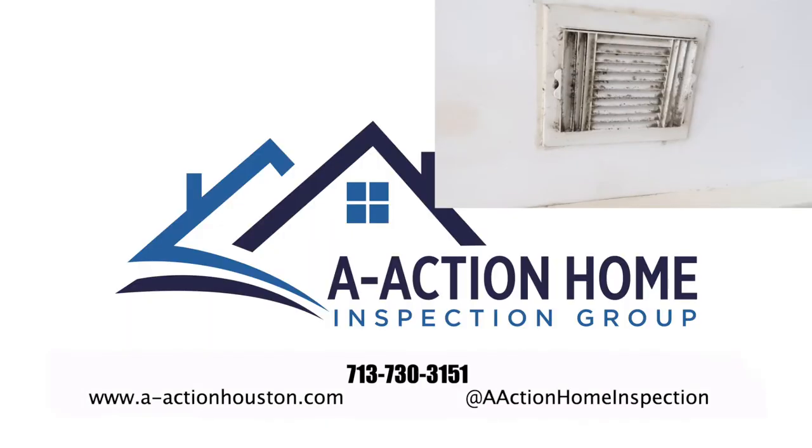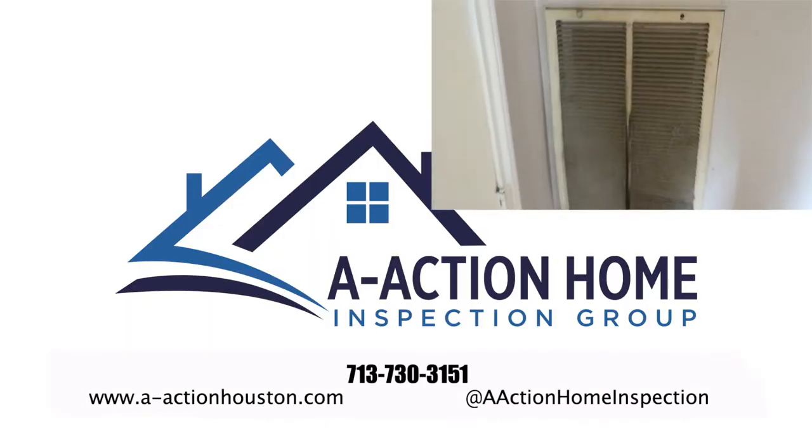That's Mike with Swimco Pools. If you have any pool questions, I recommend giving them a call. We'll go check out the rest of the house.